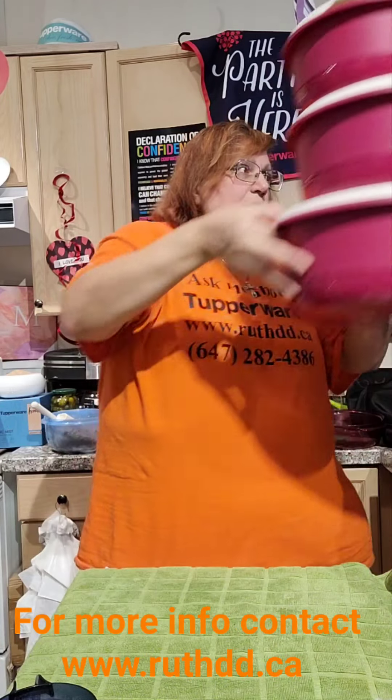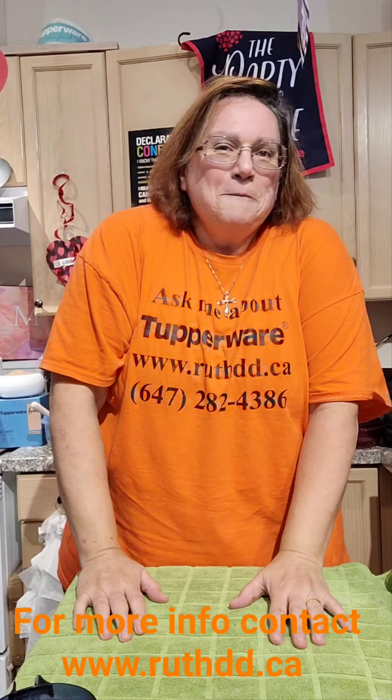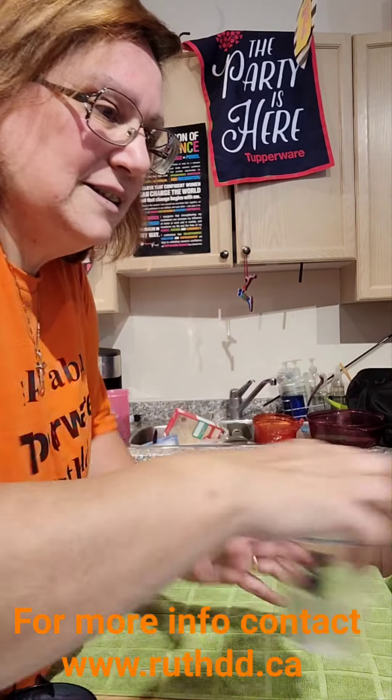It looks like I've never seen Tupperware in my life — but that's the beauty of it, our company is still making new items. Check this one out — this is another new item just came to market!